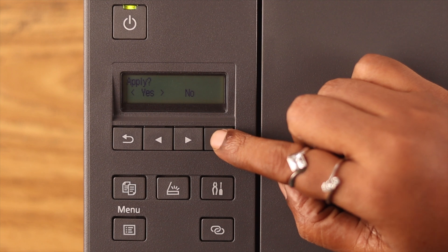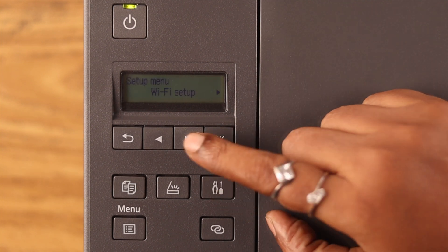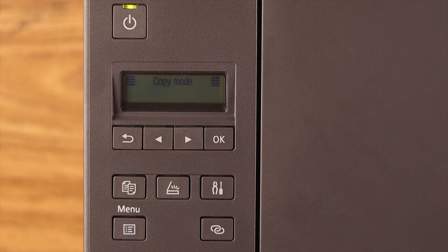If it's still not connecting to Wi-Fi, go ahead and reset your printer. Go to Setup, then Device Settings, then Reset, then All Data, and finally press Yes to confirm.